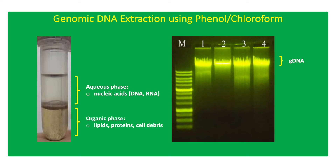After centrifugation, the aqueous phase containing the gDNA is transferred to a clean tube for precipitation using sodium acetate and ethanol. The precipitated gDNA is pelleted by centrifugation and eluted using Tris-EDTA (TE) buffer.